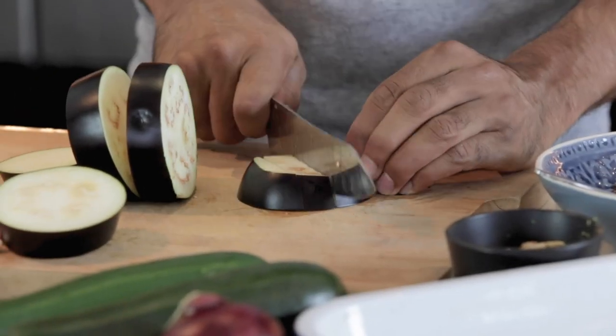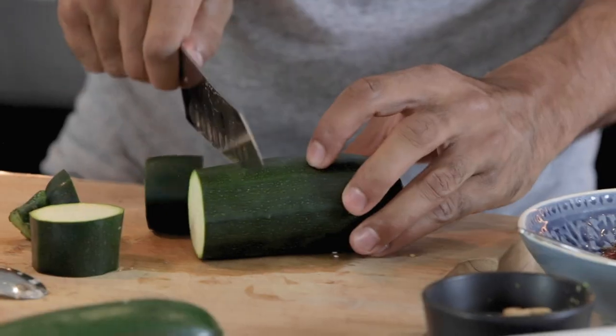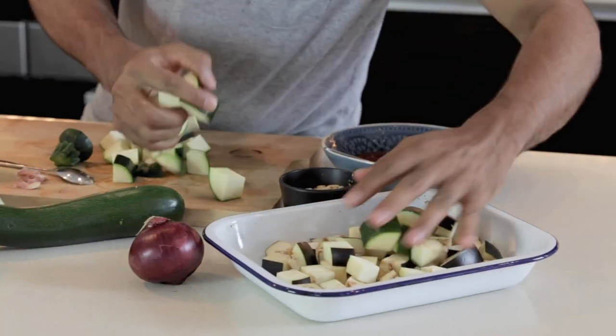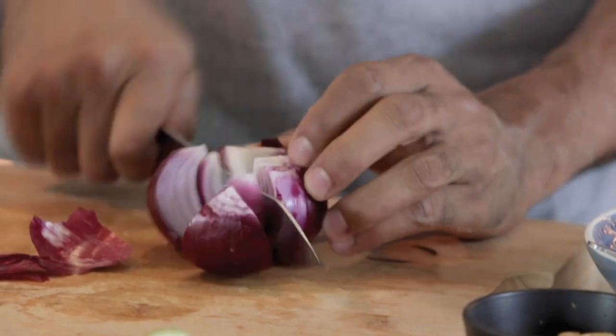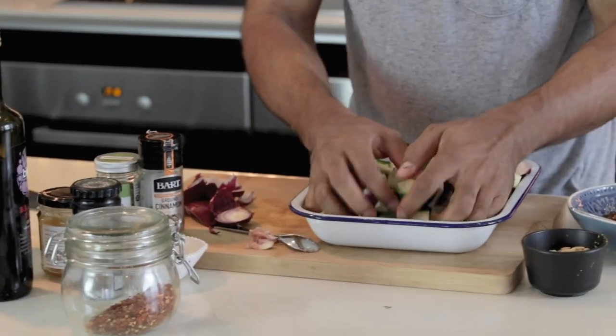Our aubergines — make sure those are all a similar sort of size. Doesn't need to be exact. We've quartered our courgettes and those go into the pan. The better way to cut the courgette is to quarter it lengthways and then cut across. We're going to quarter our onions and pick apart the petals — the inner sides of the different layers — and those are going to be like vehicles for the flavour we've created.